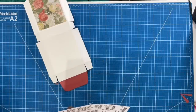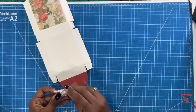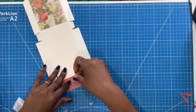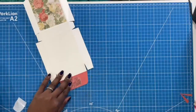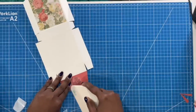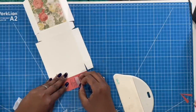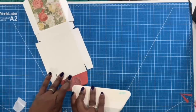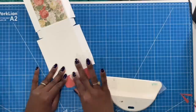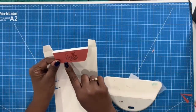Now I'm going to take a decorative rub-on and put it down while the box is still flat because that will make it easy. I have this rub-on that says 'Hello Today.' I'm putting it down right there, taking my big spatula and burnishing this rub-on. I'll peel away to see if it's sticking, and where it's not sticking I'll go back over it. So the top of my box is going to say 'Hello Today.'